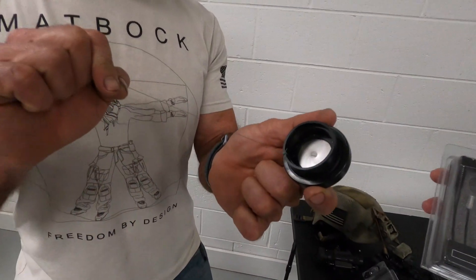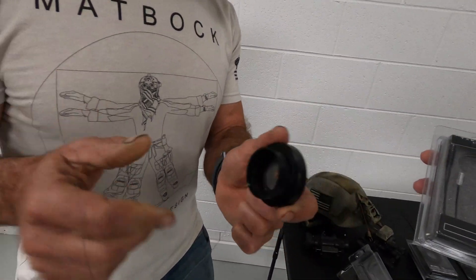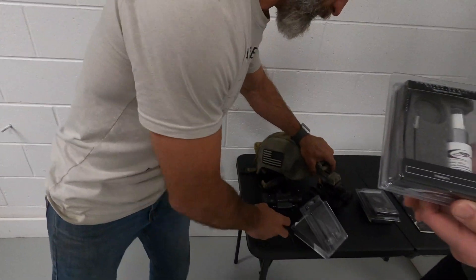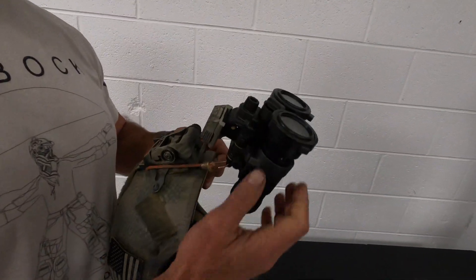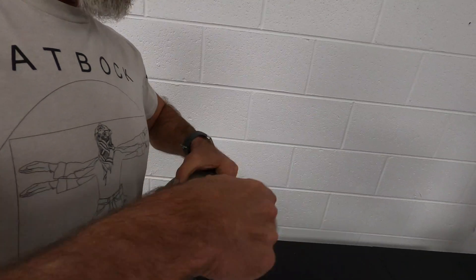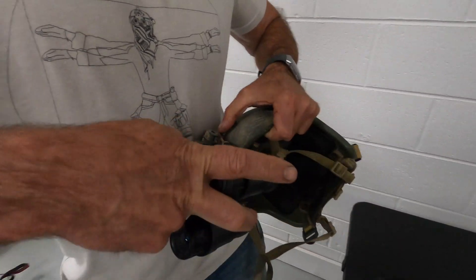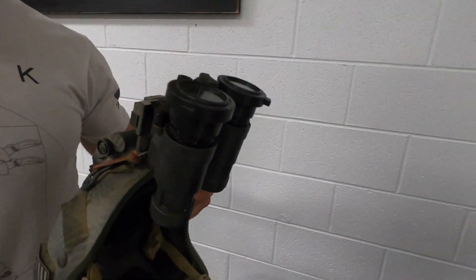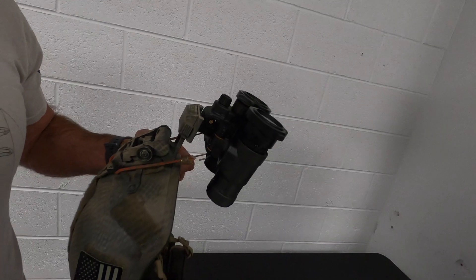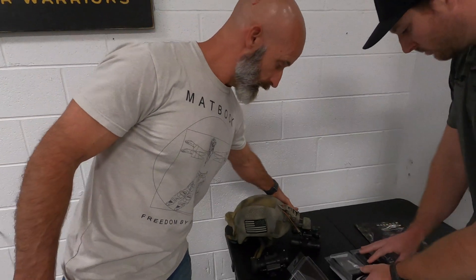We do have a lanyard to keep them on there for extra safety. I am very confident myself — I'm not recommending this — but I don't have a lanyard on mine because they're friction fit. This one wasn't on very tight, but they fit pretty snug. Of course for jumping, I would have a lanyard on there.